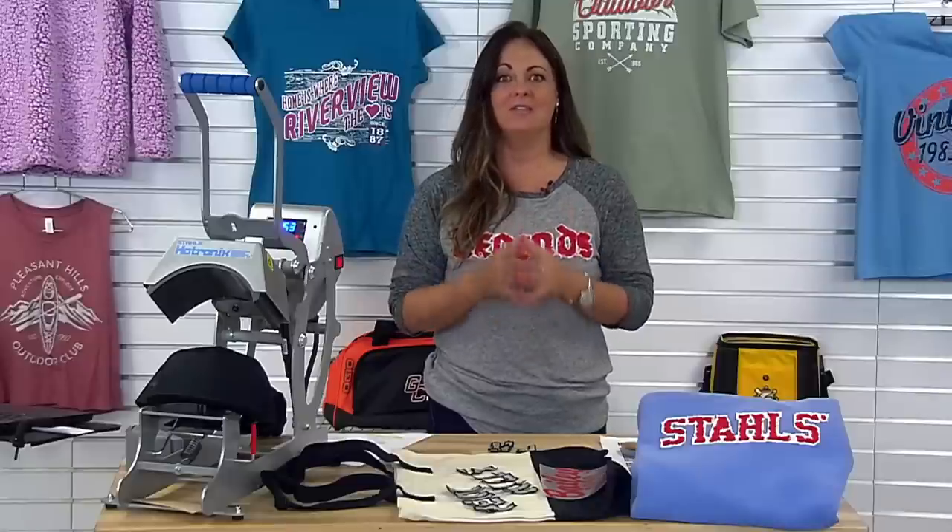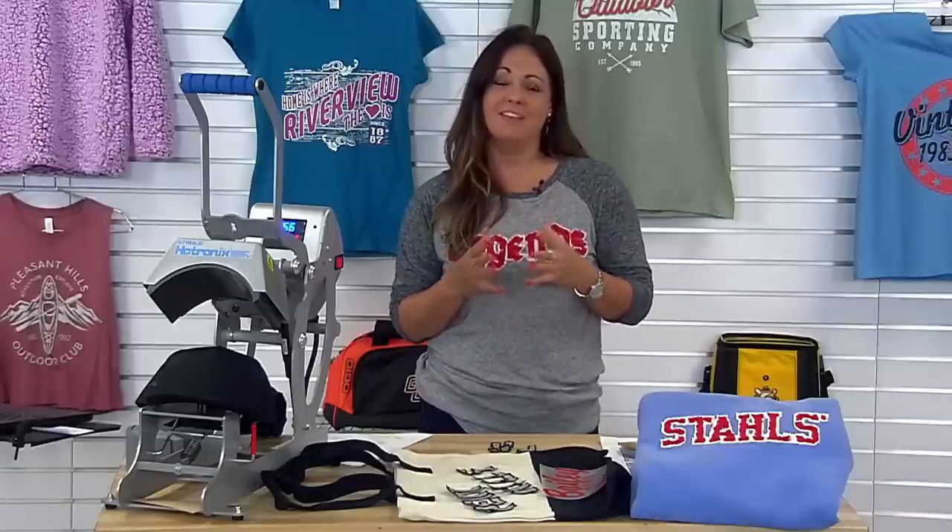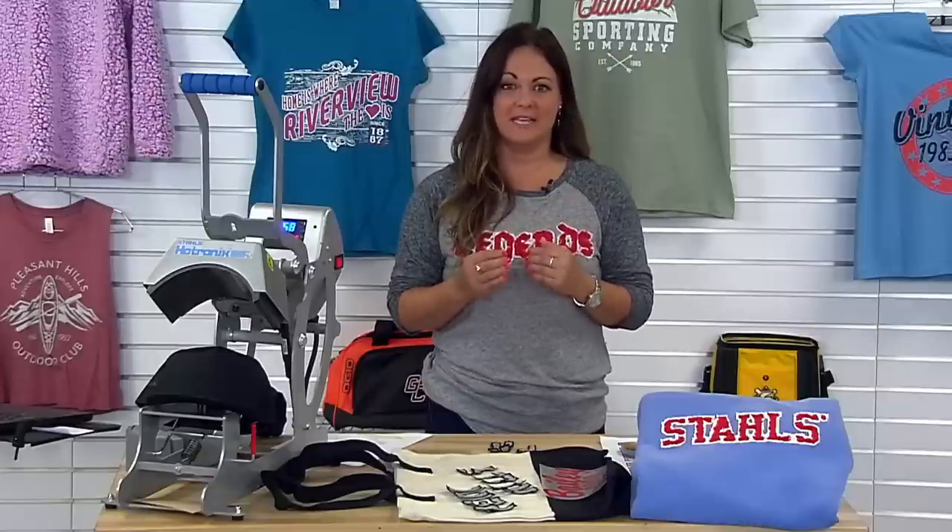The distress look and the vintage look continues to trend in the mainstream retail runway and even in your shop. It's a very comfy, cozy, easy look that people love to wear. So we're going to show you how to accomplish these looks, whether you're ordering with Transfer Express or Stahls services. Let's get started.